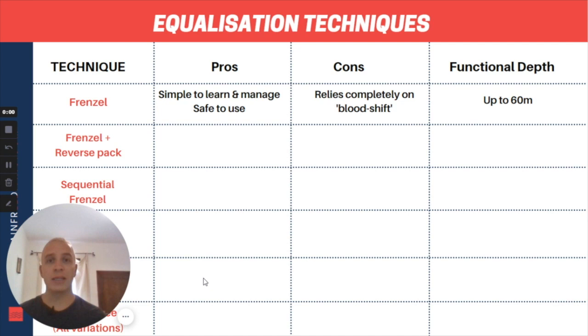The first equalization technique I'm going to talk about is basic Frenzel. This is the foundation technique that everything else you do should be built on. Every single freediver should learn this as soon as possible — it's going to make your initial diving as a beginner the most enjoyable and comfortable, and it's also what you build every other equalization technique on top of. All you're doing is separating your mouth into two air spaces with a tongue lock, lifting your tongue to the top of your mouth to separate the back air from the front air.